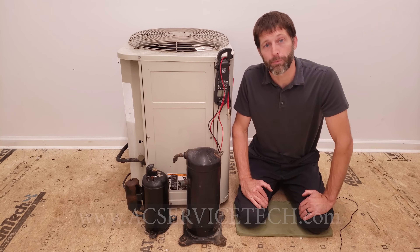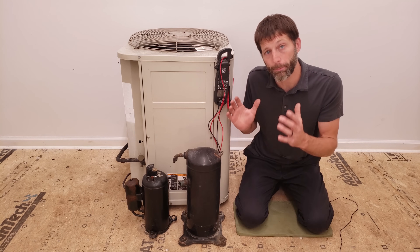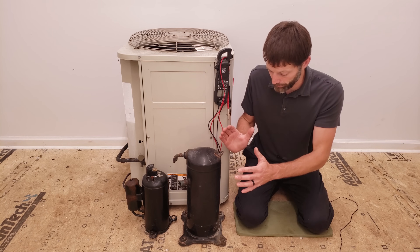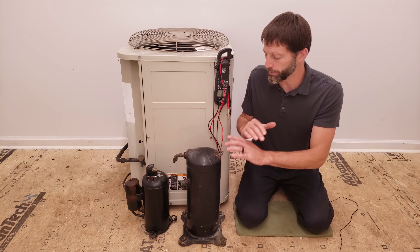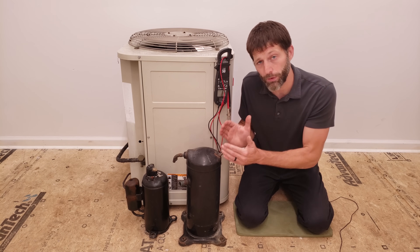Hey guys, this is Craig Migliaccio from AEC Service Tech and today we're going over how to tell if you have a bad burnout compressor. It's really important that you condemn a compressor that's actually bad. I want to make sure that technicians have without a doubt confirmed that that compressor actually is burned out.